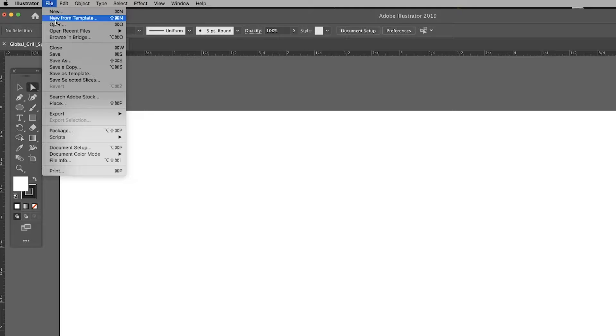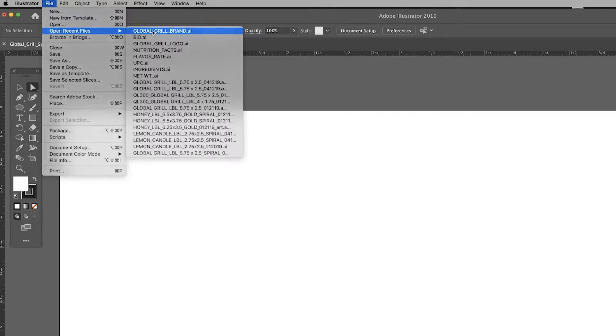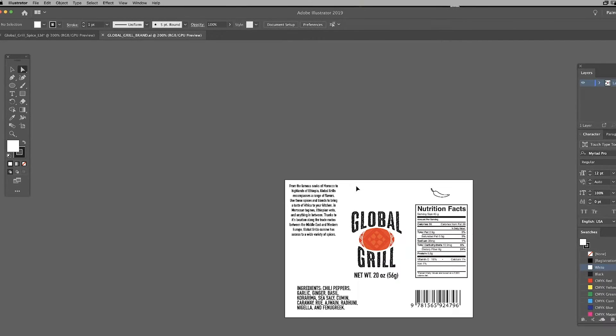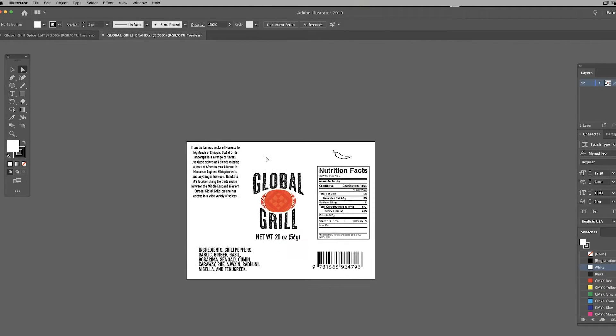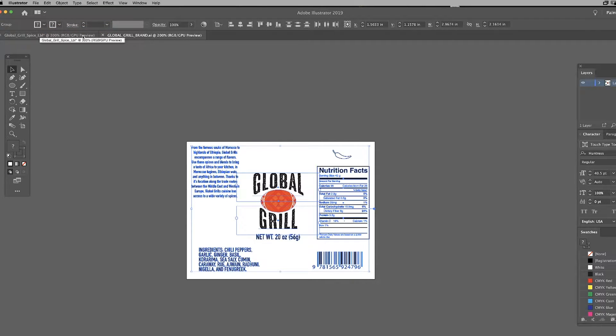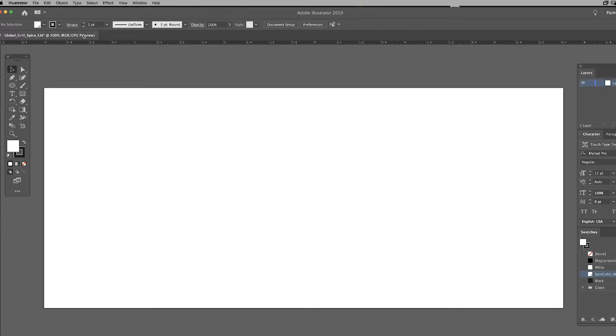I have all our brand design artwork saved in another document. I'm going to go ahead and open that up and copy those elements into our new label file so we can start to build our new bottle label. I'm selecting all the elements and copying, then pasting them into the new label document.